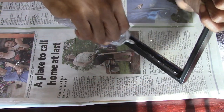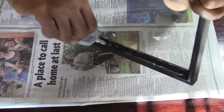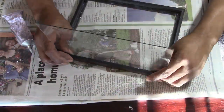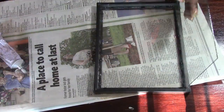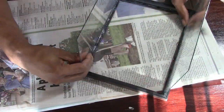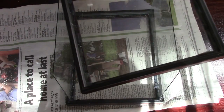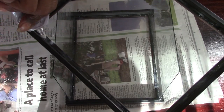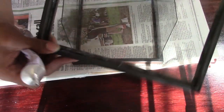Do that on each side of the picture frame. Now take the last picture frame with the glass glued in it, place E6000 and hot glue down on each side of it, and attach it just like you see it laying on the bottom.